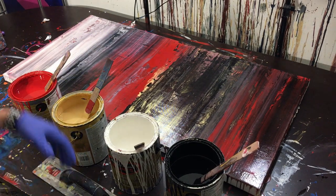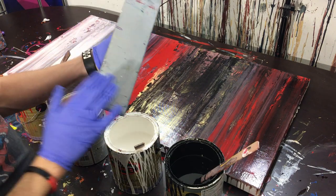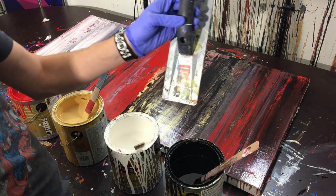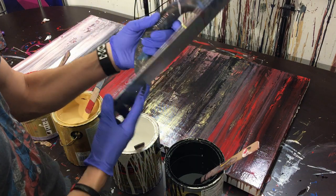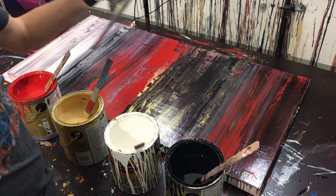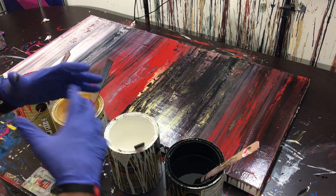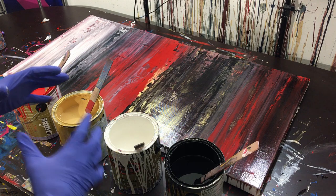Hey everyone, Cody here. Today we're going to be using that rounded trowel — it's actually called a magnesium float. I didn't know that; I just call it a rounded trowel. We're going to be using this today and we're going to be crushing the paint — dabbing it, as I like to say — doing the typical dab technique that I tend to do on a lot of the paintings I do when I'm not scraping.